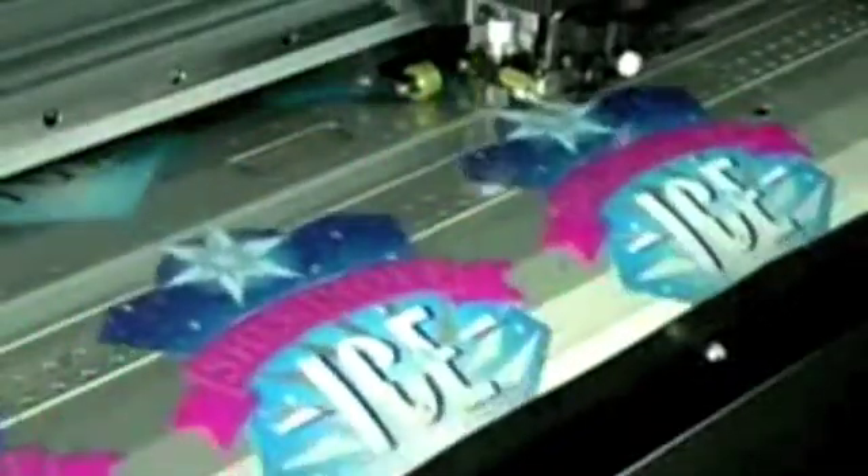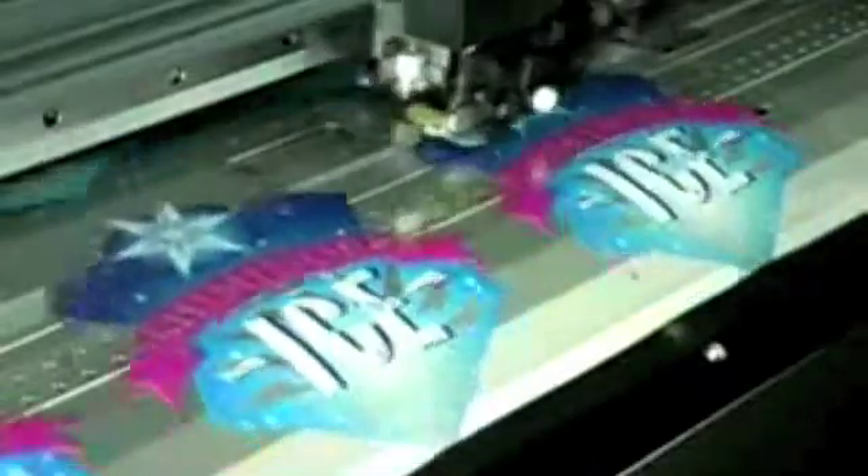After the graphic is printed, it can be automatically contour cut, streamlining the production process by eliminating the need to reload and reposition graphics.